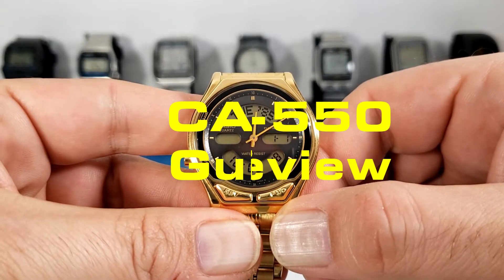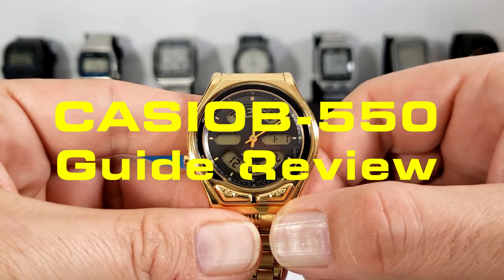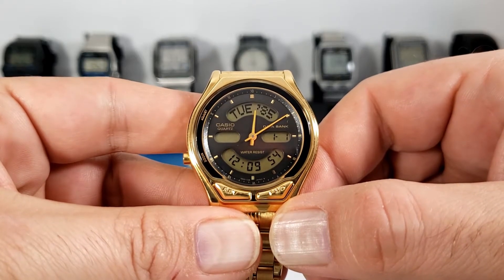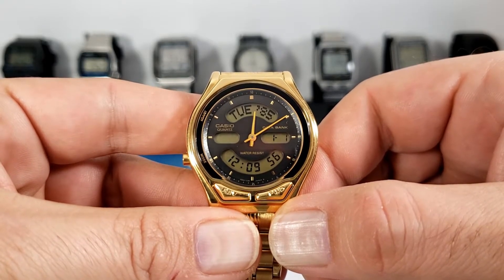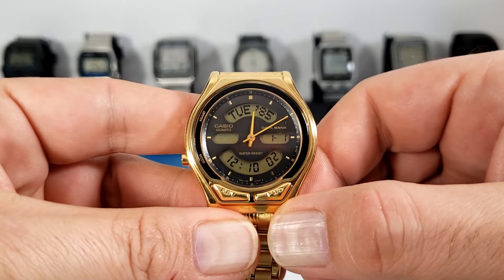Hello Cassiopians and welcome to Digital Cassia. Today we'll be taking a look at the AB550, or as I like to call it, the OO. Released in 1991, it carries the 372 module which is unique to this model.